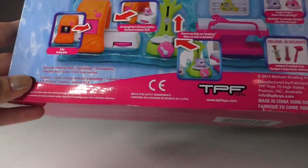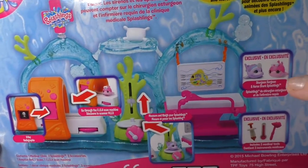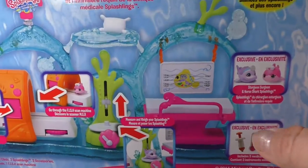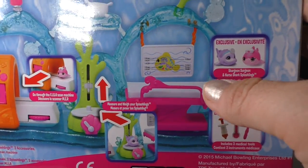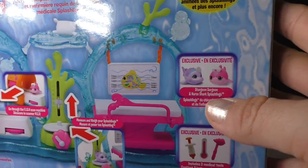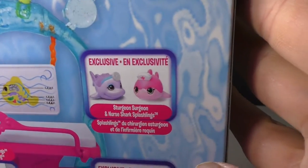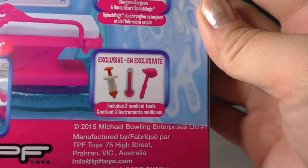This set is the Medical Clinic, and this is where all of the underwater animals go when they're not feeling well. There are a bunch of different areas of the clinic that kids can use to diagnose their sick friends. This set also comes with two exclusive Splashlings — the Sturgeon Spurgeon and Nurse Shark Splashling — as well as some exclusive medical tools.